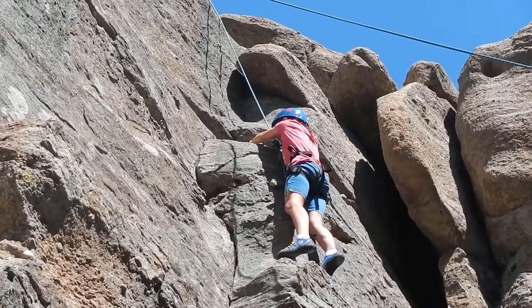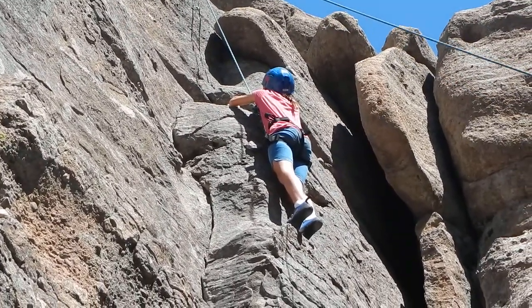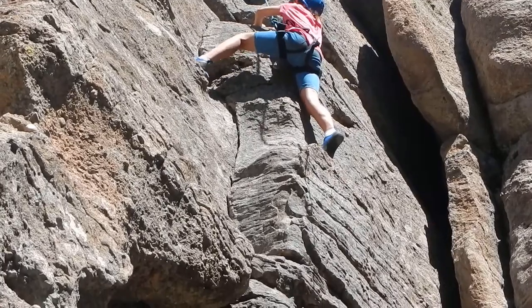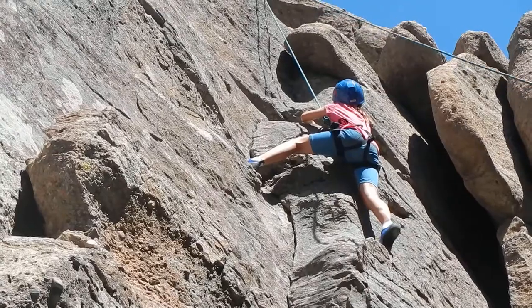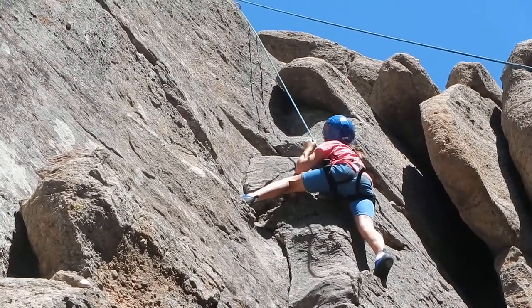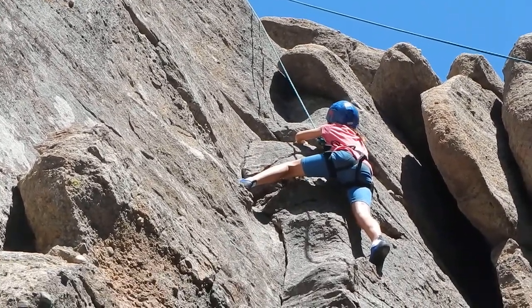Come over into the crack a little and reach your left foot way across to the other side. Yeah, there you go. Start thinking about what you're going to do with your right foot. Stick your hand in the crack. Does it fit, Arwen? No, reach your left hand over, sorry.